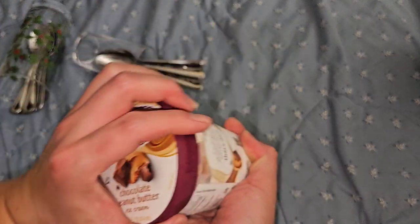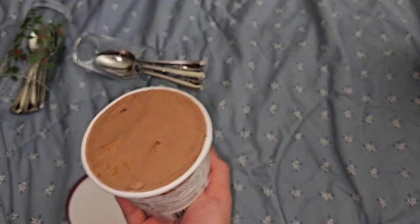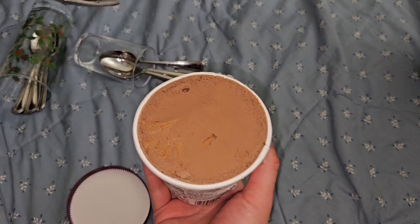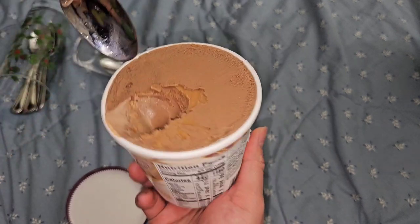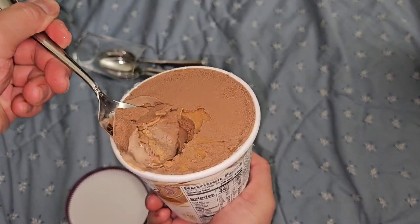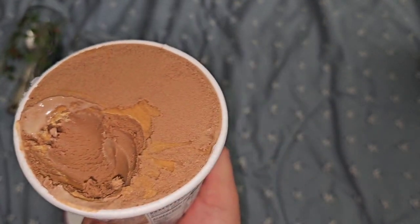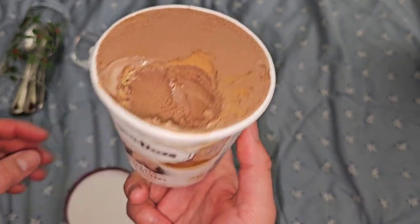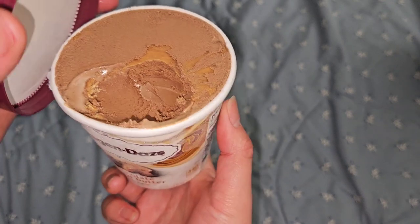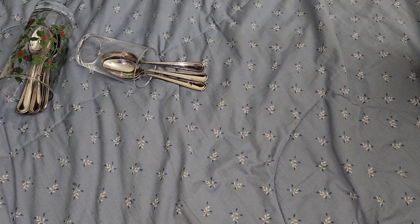Next, we have chocolate peanut butter. That looks very chocolatey - it's a chocolate ice cream base and they put peanut butter in it. The peanut butter is kind of crunchy feeling. There's like a layer of peanut butter there. It reminds me of a Butterfinger bar - it's like a weird crispy texture.